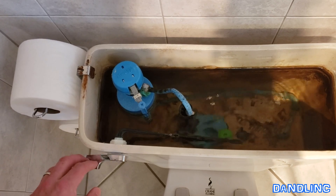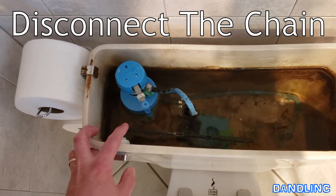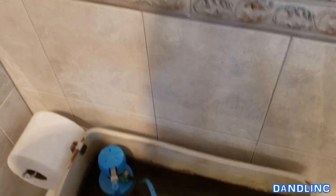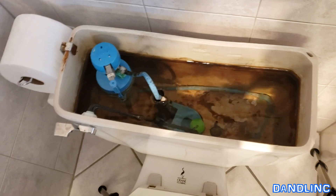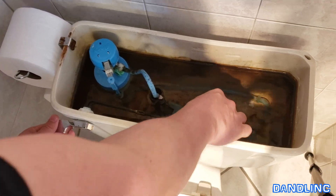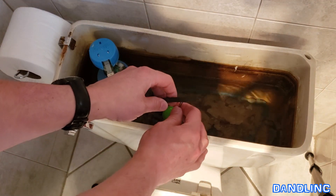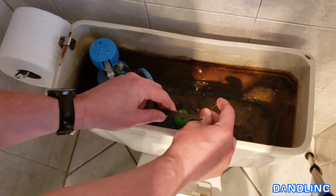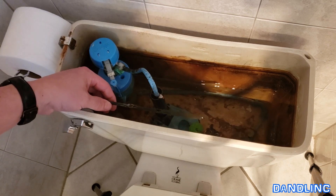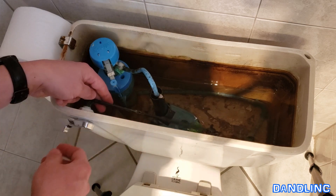I need to remove this, but the first thing you need to do to take this off is to remove the chain that connects this long arm to the stopper in the bottom. I'm going to reach in — if this grosses you out, get gloves — but I know it's clean water so I'm just going to lift this off. It's going to flush, and you can see there's a little wire thing, like a paper clip almost. I'm going to let that drop down and now I just have this plastic arm hanging freely.